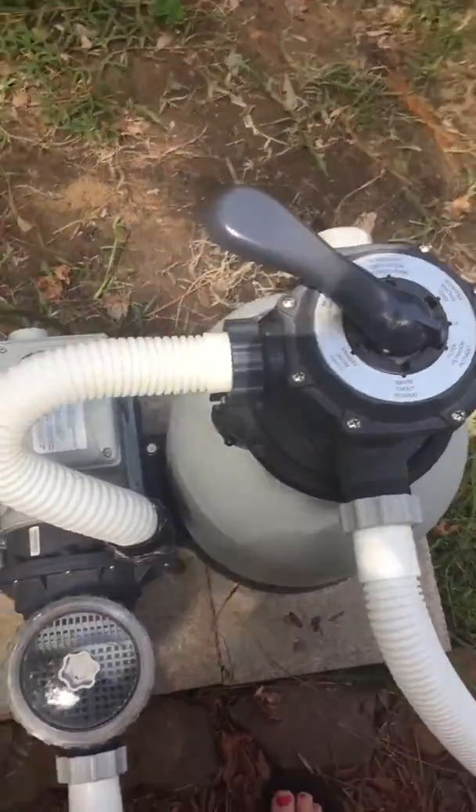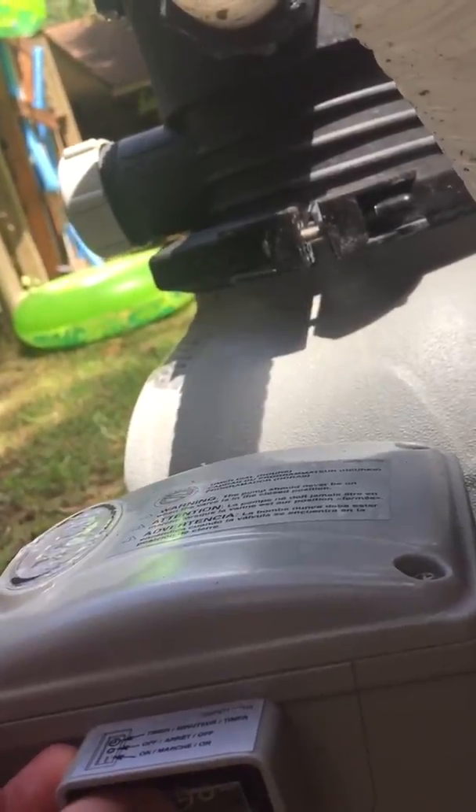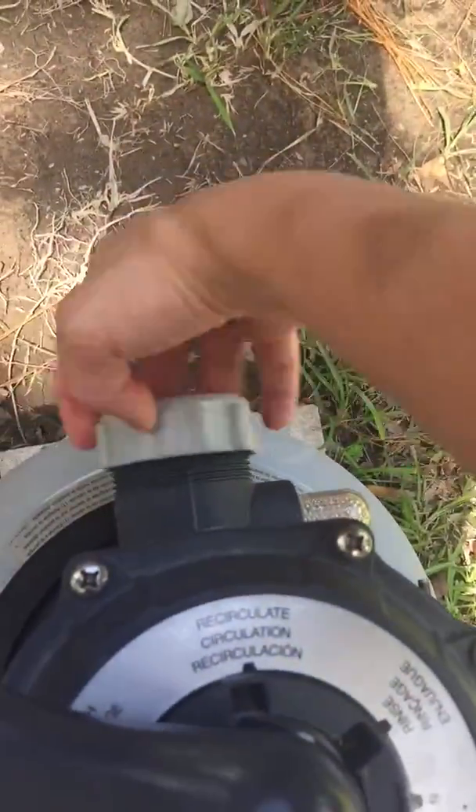Okay, the first thing you're going to do is come behind here to the side on the other side. Then you're going to turn it off in the middle. Once you do that, you're going to leave it on filtration. You're going to come here and you're going to unscrew this back cap.